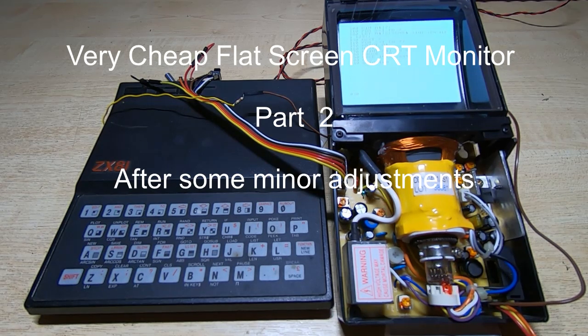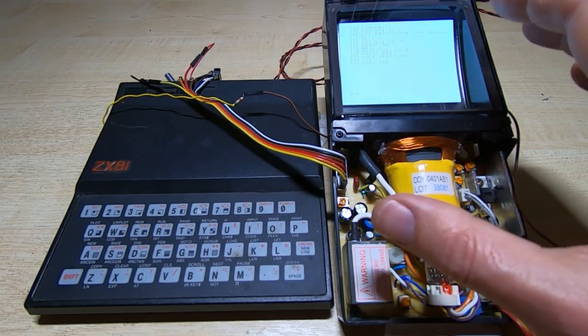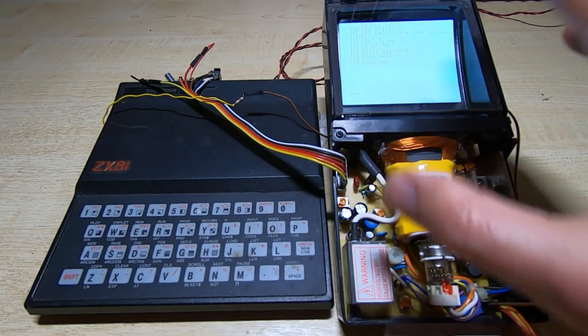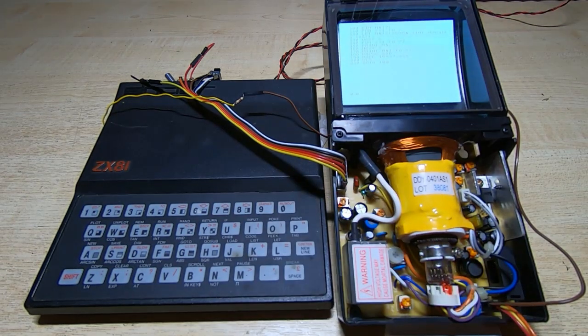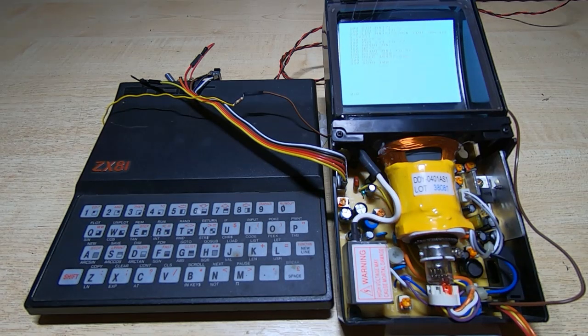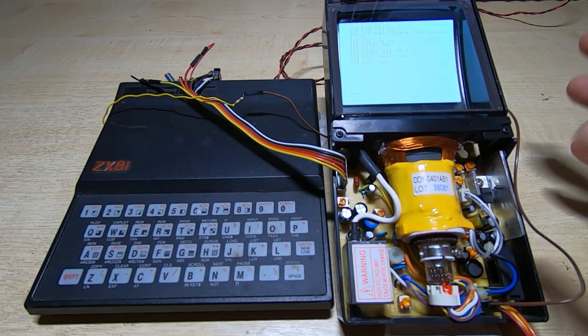This is just a quick update to the video I posted recently on this flat CRT monitor that I purchased. I went through and basically demonstrated it in a previous video, hooked it up to the ZX81 and just ran a very simple program. This is just to highlight a few modifications I've made to this.